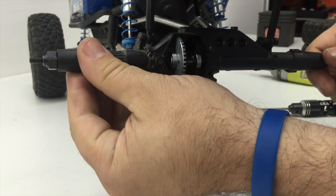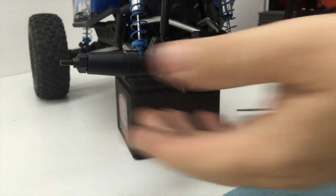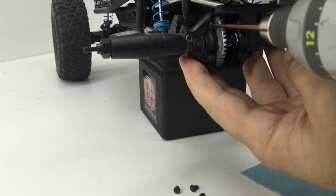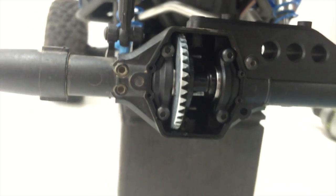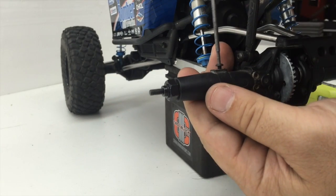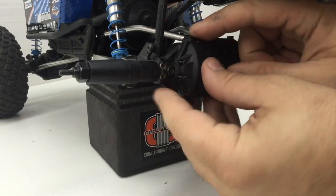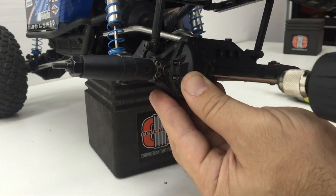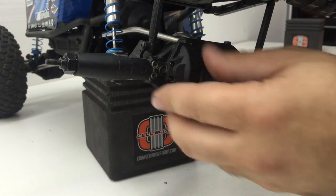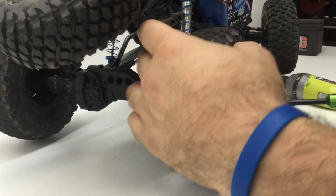Tighten them evenly around to make sure that everything seats nice and even. Replace the bearing from the stock diff cup onto the new Incision spool. Reinstall the ring gear and locker into the axle, making sure you note which side the ring gear goes on as it can go either way. Re-seat the axle shafts into the spool and then begin to re-tighten the bearing caps. You should be able to make sure that everything is spinning nice and freely. Replace the screws on the top and bottom of either the lockout or C-hub, replace the diff cap and its four screws, then replace the wheels and tires. That will wrap up the installation of the spool.